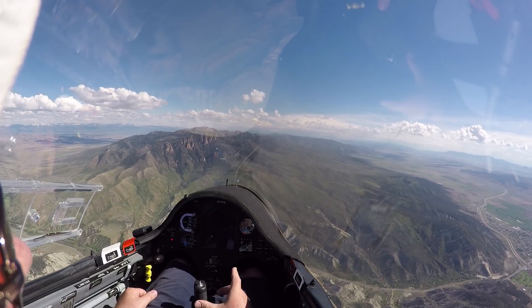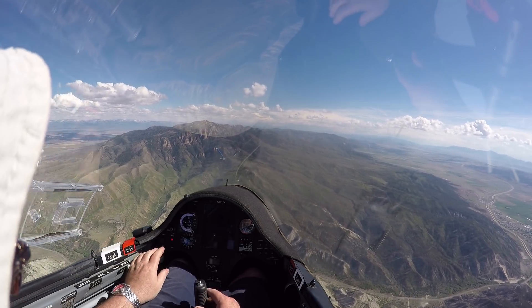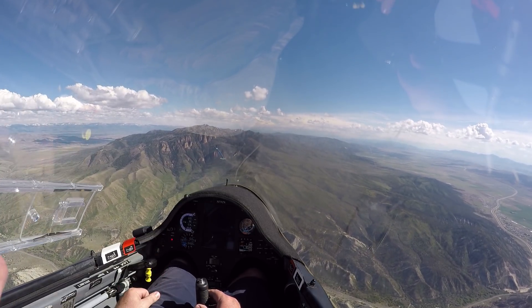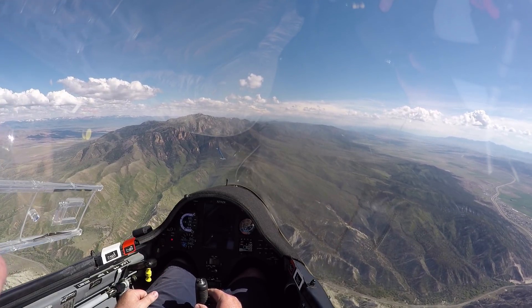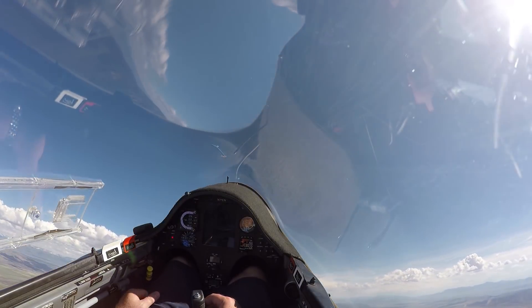Let's get to 9,500 feet, and then let's see what happens. 9,500 feet — let's pull this thing.